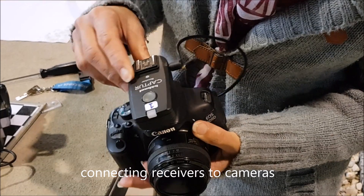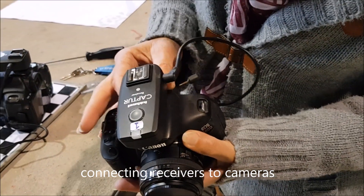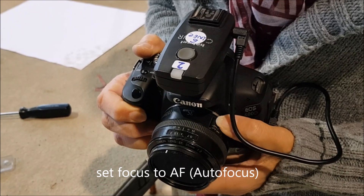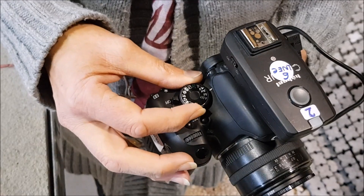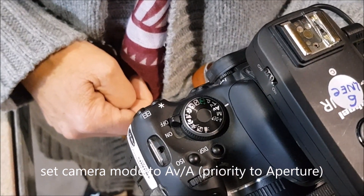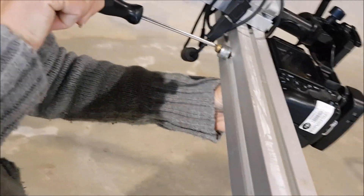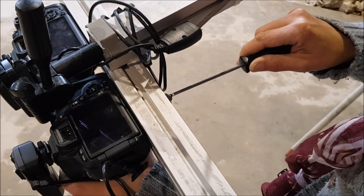We start the preparation procedure by connecting the wireless receivers to the camera using the provided cables. Then we set camera focus on the lens or camera to AF. We also set camera mode to AV or A to capture photos giving priority to lens aperture. The depth of field should be considerable and therefore we recommend an aperture of the lens of f8 or higher.